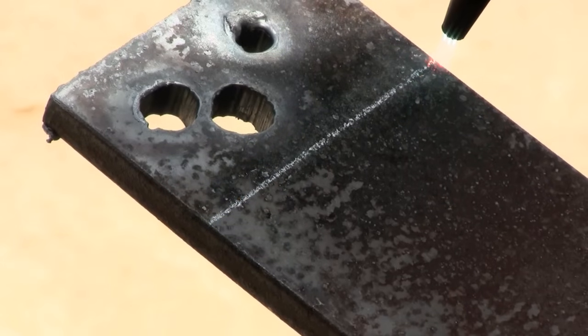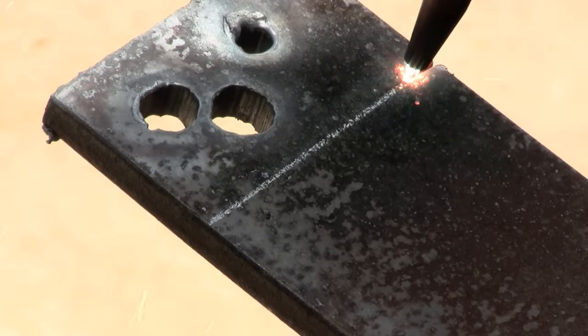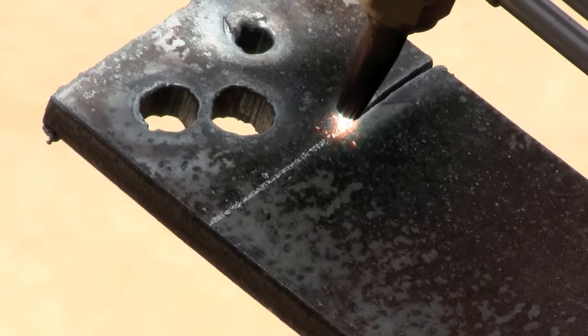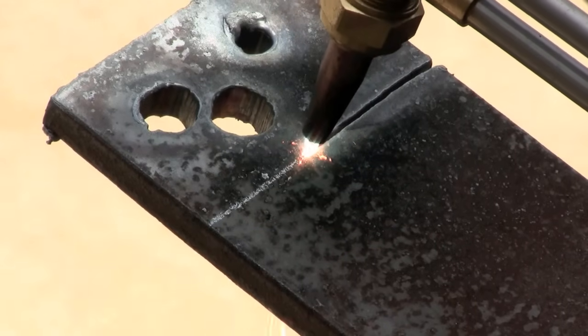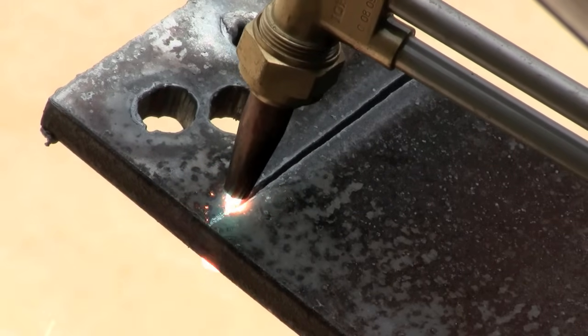So after you preheat it, you want to hold the flame halfway off the edge, and when it gets molten, push the lever, and then drag it straight across in a nice, fluid, smooth motion. You don't want to go too fast — it just won't work. And you don't want to go too slow, because it'll make too much slag. You need to practice this part.